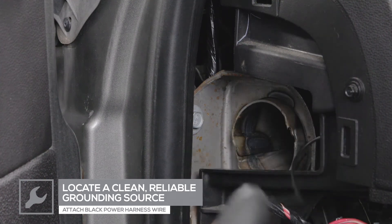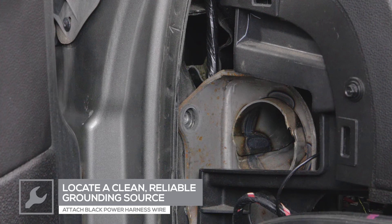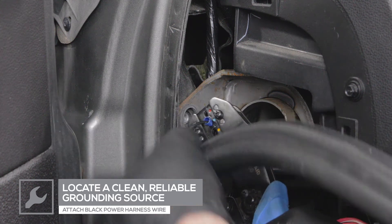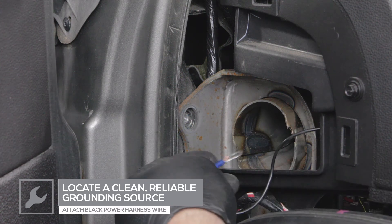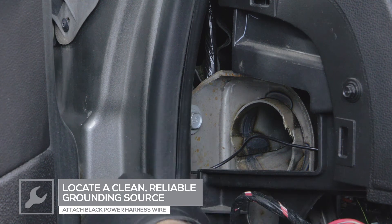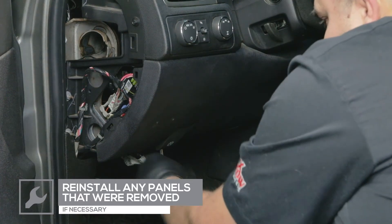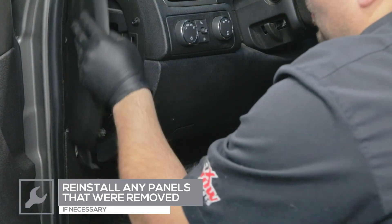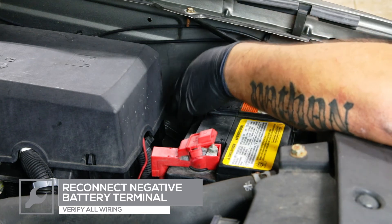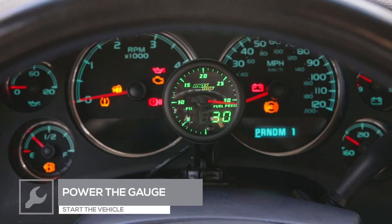Attach a ring terminal to the black power harness wire and connect it to a clean, reliable grounding source under the dash. Reinstall any dash panels that were removed. Reconnect the negative terminal on the battery and verify that all wiring is correct. Power your gauge to ensure that everything is working properly by starting the vehicle.